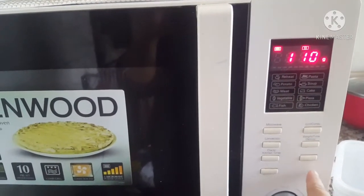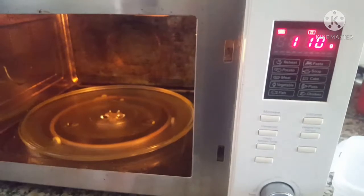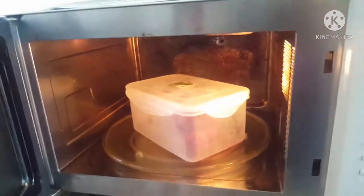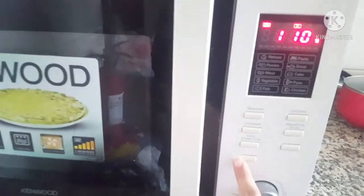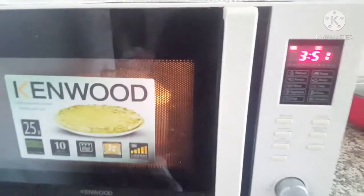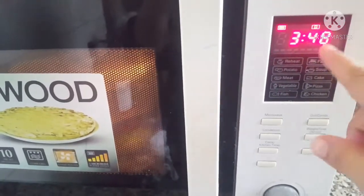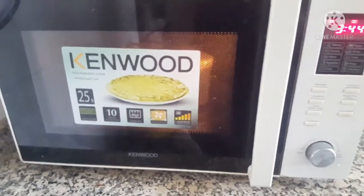After that, I will set it for chicken. It will take 3 minutes — showing 3 minutes 48 seconds. So let's see what the result will be after 3 minutes 48 seconds.